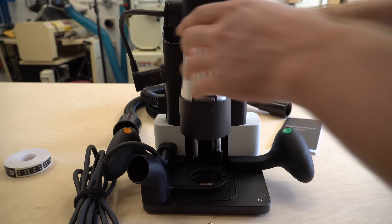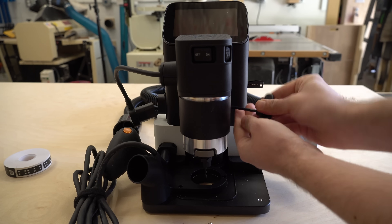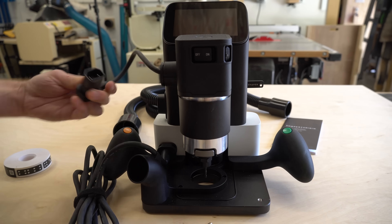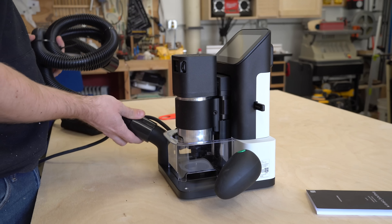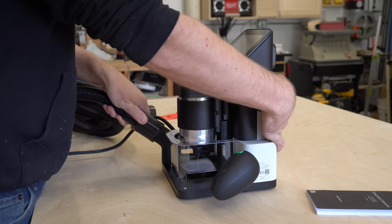With the router bit installed, I could put the spindle back into place. It slips in with a keyway in the back, and then you use the Allen wrench to tighten it down. The spindle plugs into the side of the machine, and then a dust shroud goes in front — that just clips in with magnets. The last thing to do is to attach the hose to it, and you are ready to turn the tool on.